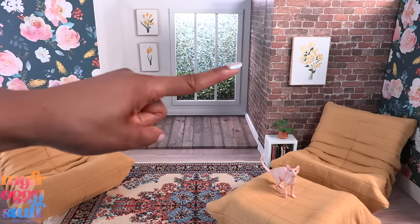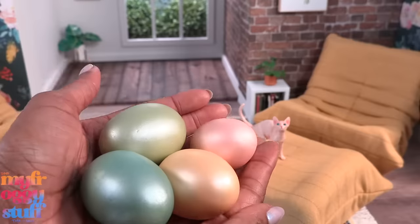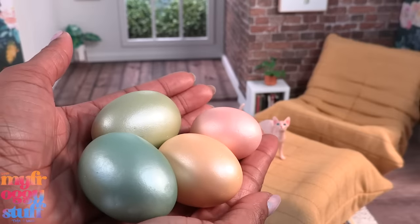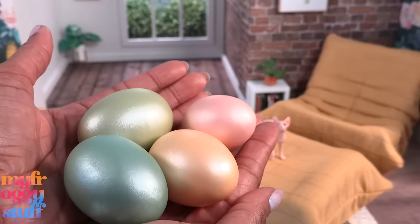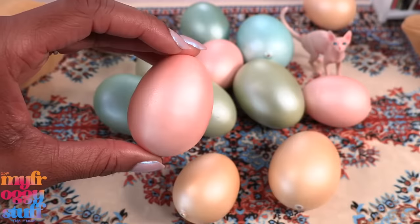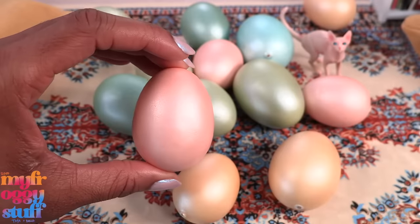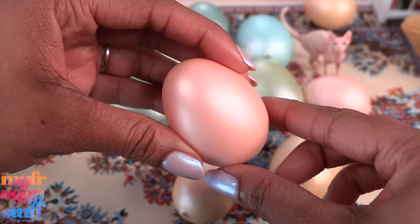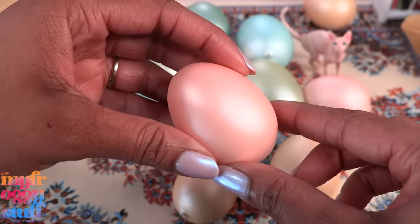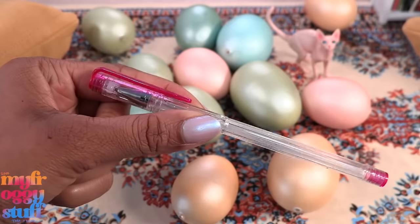Kind of like our magnetic wallpaper, only these walls come with storage and we can create small minis to go inside. I was thinking that maybe we could make some lamps using Easter eggs. If it works, this could be a fun way to use Easter eggs after Easter. These eggs are made of foam — I bought them at Michael's.